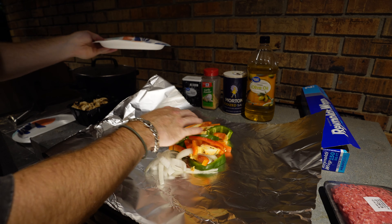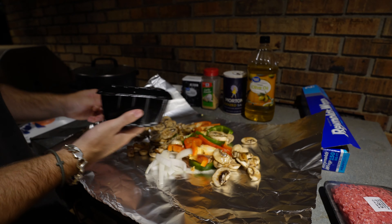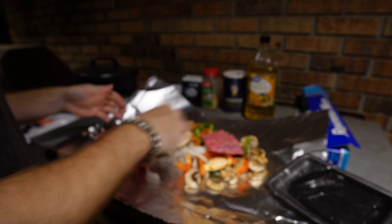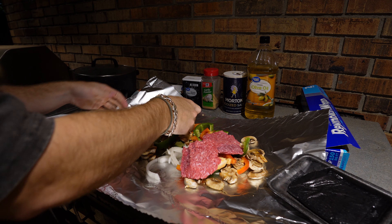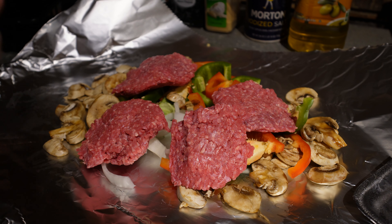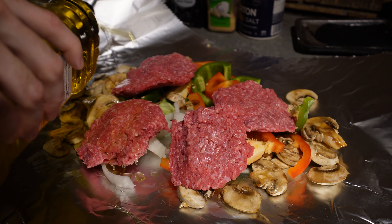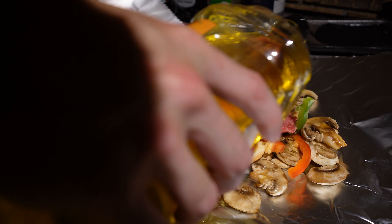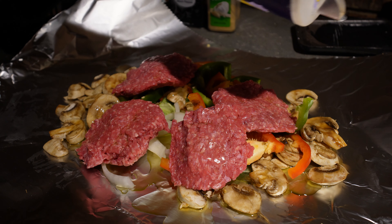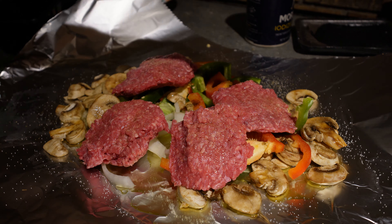Start with your vegetables first — make a bed of vegetables. I love mushrooms so we're adding a lot. Then take the ground beef, make four patties, and lay them on top of the vegetables. You can season underneath the meat if you want, but I like the fat from the beef patties dripping down onto the vegetables. Lightly add some olive oil — don't go too heavy since the beef fat will help protect the vegetables from burning. Add a good bit of salt and light garlic powder, then black pepper.